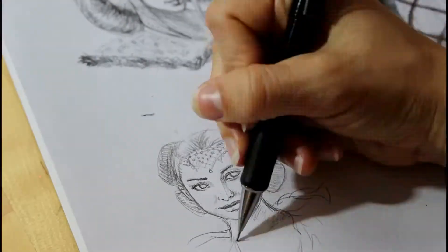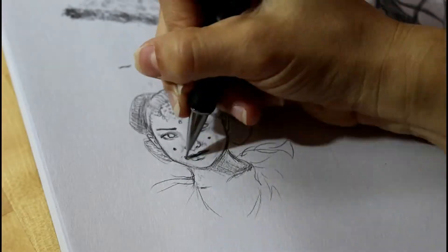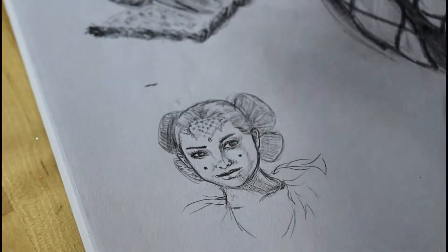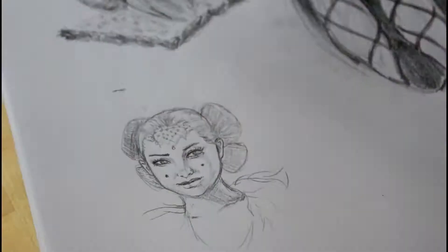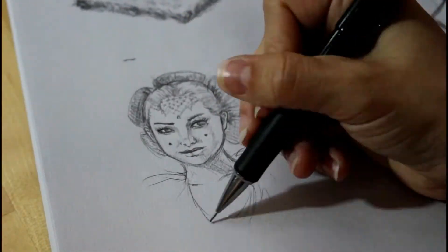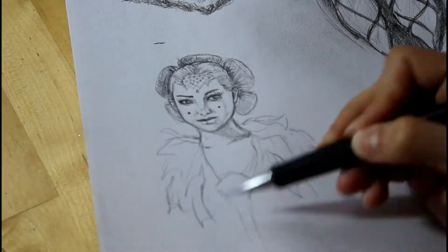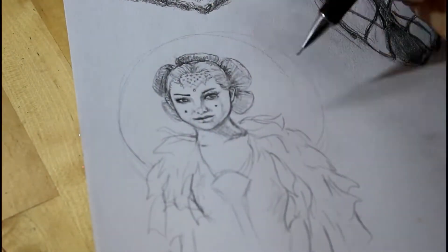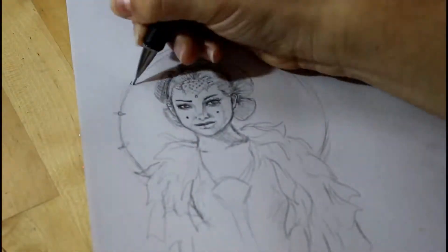That also leads me to another tip: study anatomical proportions. With faces, it's difficult to get it exactly right — you really have to use these different guidelines and references. I can actually make a video more in depth about that if you guys are interested, covering what the proportions are for the human face. But there are also countless guides out there — you can do a quick Google search and find probably exactly what I would be telling you.